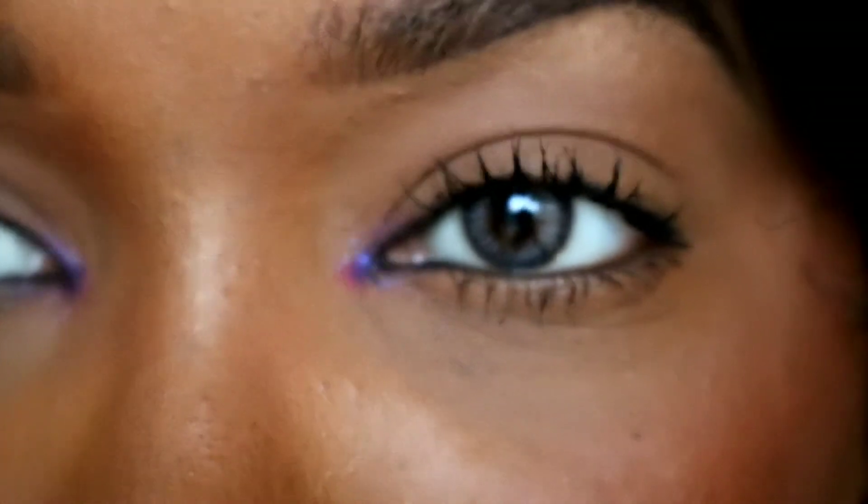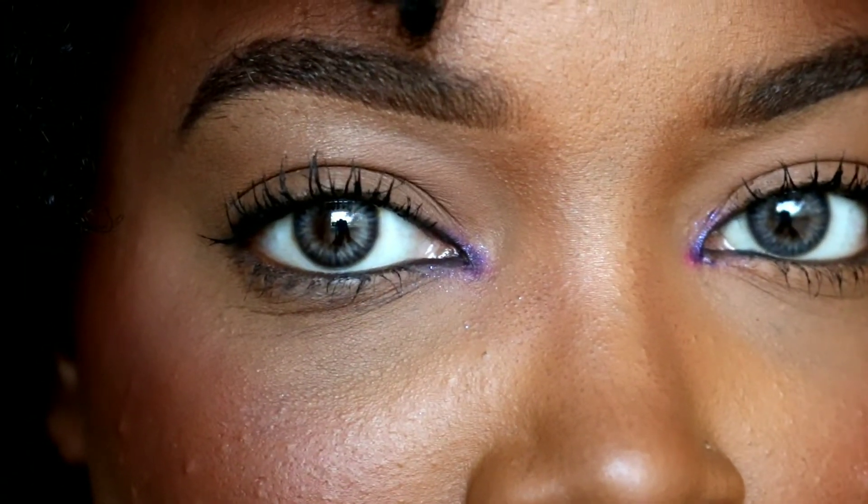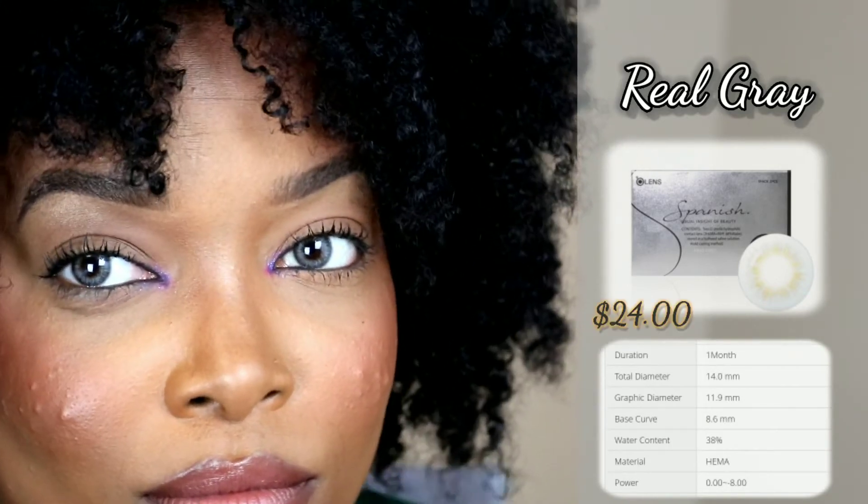I think I do have a buy-one-get-one-free deal going on, so be sure to check that out. This is the Real Gray color from the Spanish collection on olens.com. These are one-month lenses — they're not yearly, only monthly. Some collections offer daily lenses, but these are the one-month lenses.